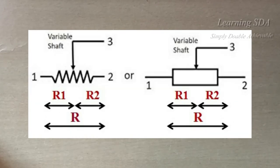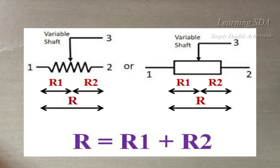It may be considered as a combination of two resistors R1 and R2. When we rotate the wiper, their values vary but the total value remains constant, so R total is R1 plus R2.